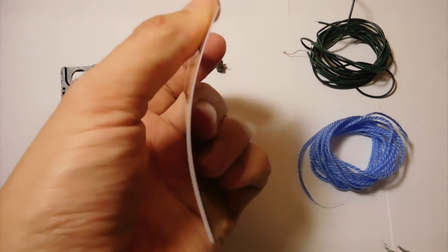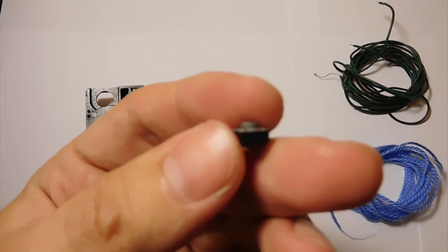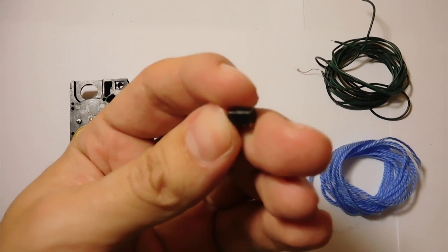Plastic card. A button that looks like this.